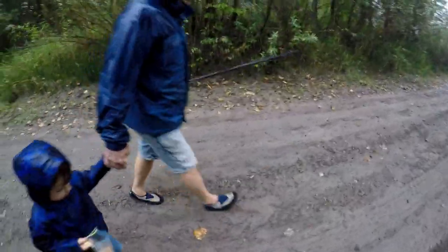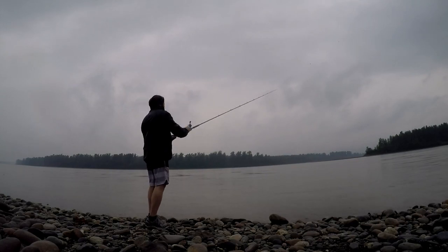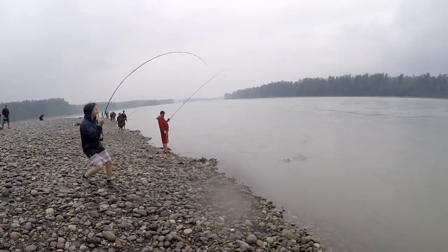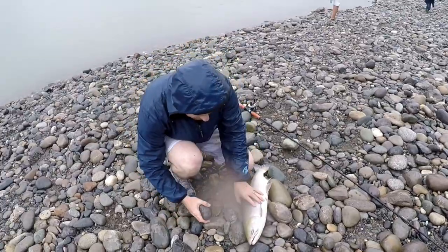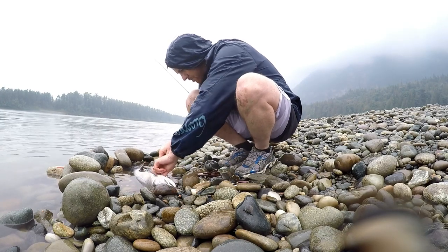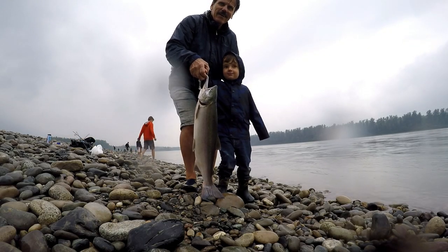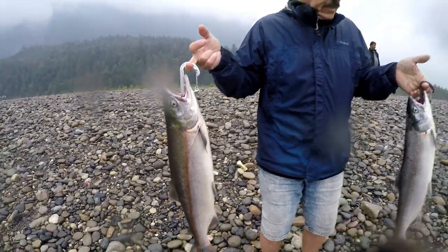We're going sockeye fishing! What kind of fish are we going for, Asher? Yeah, alright — here we go! I think I got one. We got two fish — there's dad! Nice!